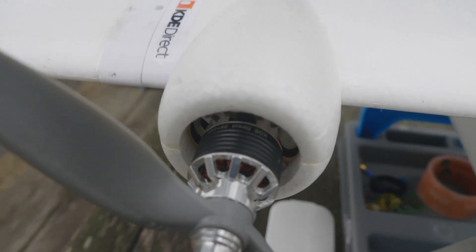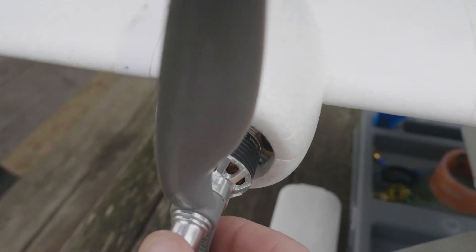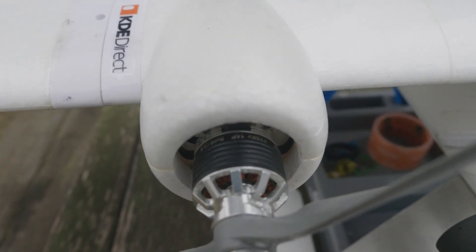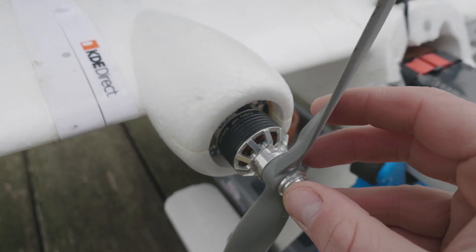Powering the Twin Dream, I have two KDE 2814 XF 775KV motors. If you've used KDE motors in the past, you know that they are very smooth and very efficient — they're very nice. Along with the motors, I'm also using 35-amp KDE ESCs, which pair very nicely with this setup.